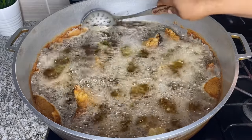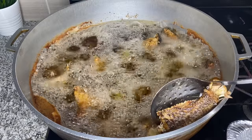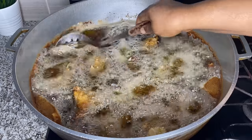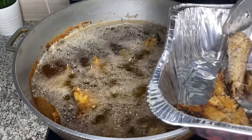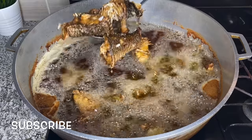It also depends on the quantity you're frying, so I cannot say fry for exactly 10 or 15 minutes. With this pot and this quantity, I fried for about 30 minutes and it was just perfect. The best way to know that your fish is perfectly fried is when it easily pulls up from the pot — it will no longer be sticking to the pot. That's how you know your fish is perfectly fried.